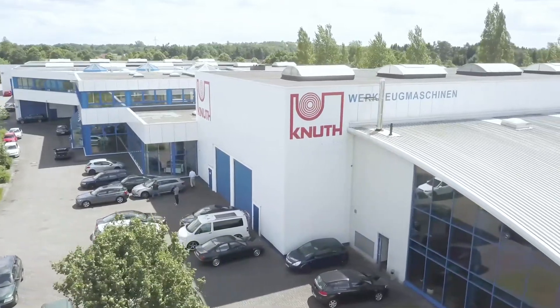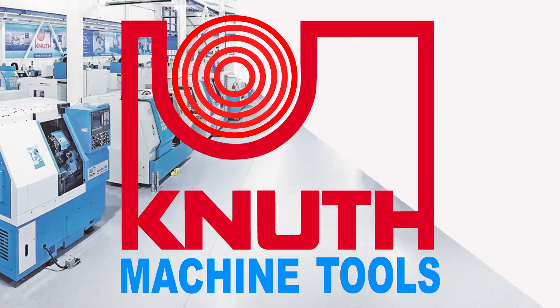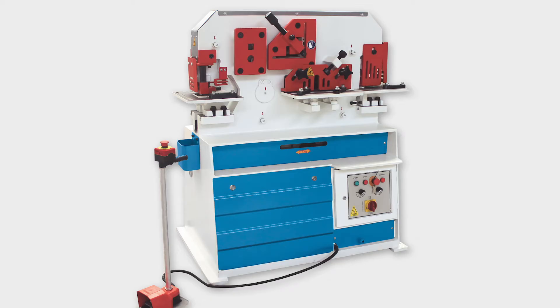Welcome to Knut Machine Tools, your reliable and quality machine tools provider. Today we present the HPS60H Hydraulic Section Steel Shear.